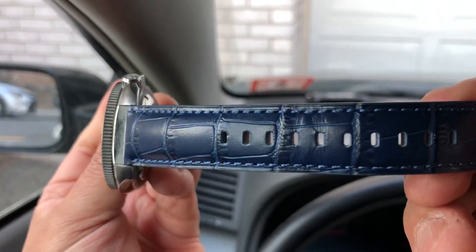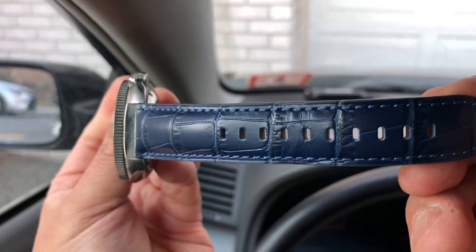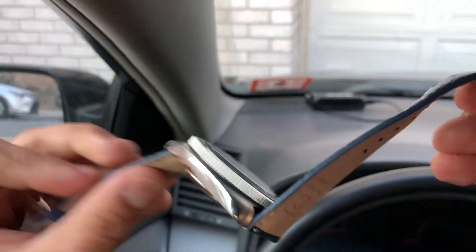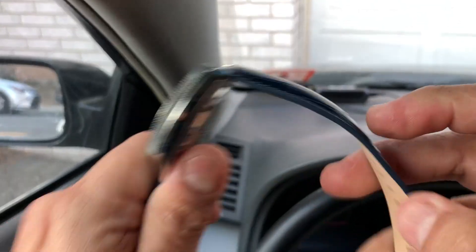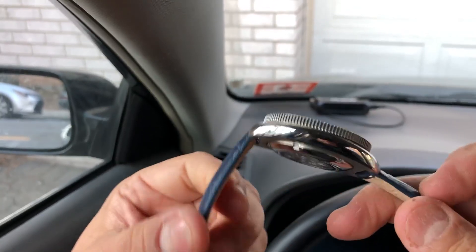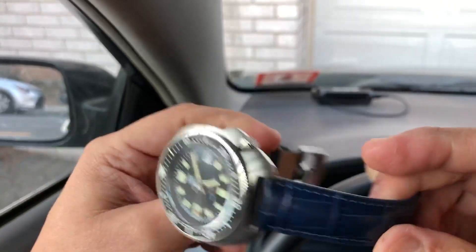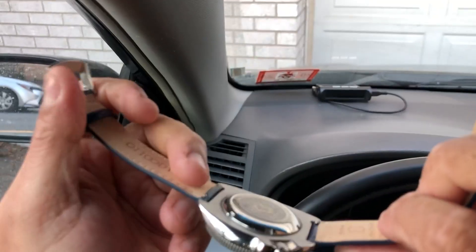It's got this nice croc pattern. I got it in this blue color. The back of it is very soft. The band is very pliable, and of course as any leather band you're gonna need about a week or two to break it in. But it feels great, very comfortable.